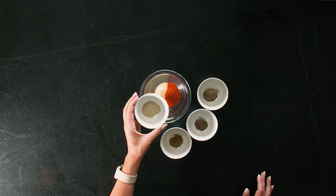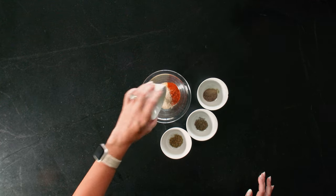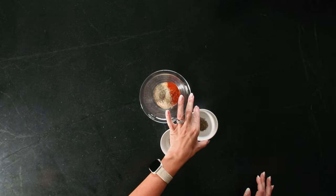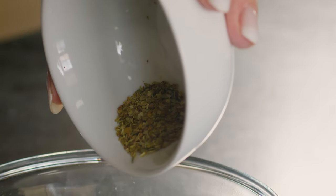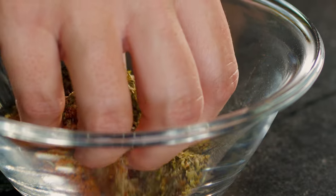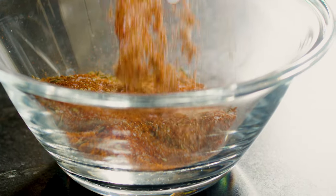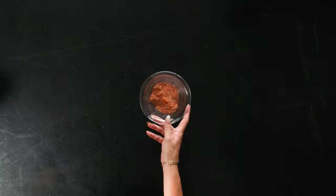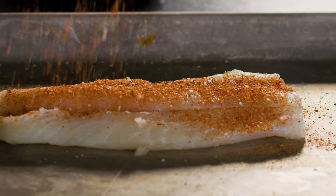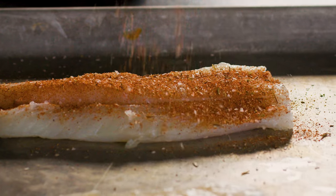I also add in three quarters of a teaspoon of white pepper, three quarters of a teaspoon of black pepper, a half a teaspoon of dried thyme leaves, and a half a teaspoon of dried oregano leaves. This gives us a really punchy, warm seasoning that is also really balanced with these herbs. Once my seasoning is made, I'm going to sprinkle it liberally on all sides of the cod and let it sit for just a minute while I prep the next step.